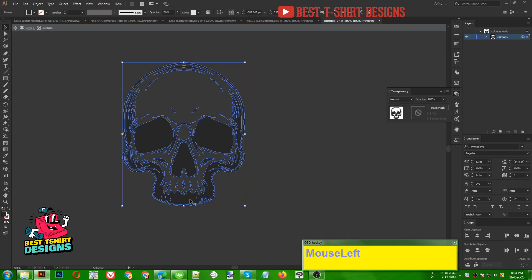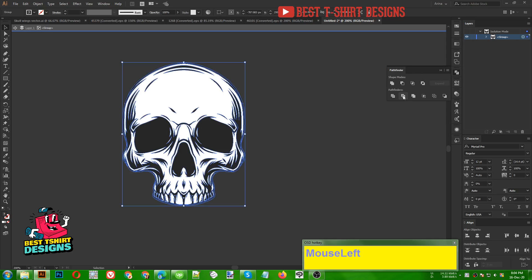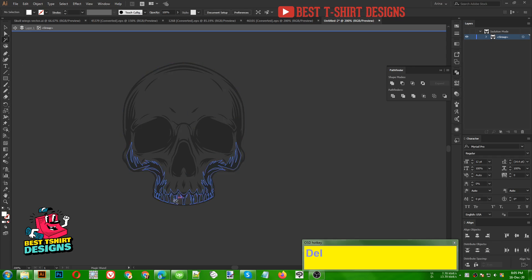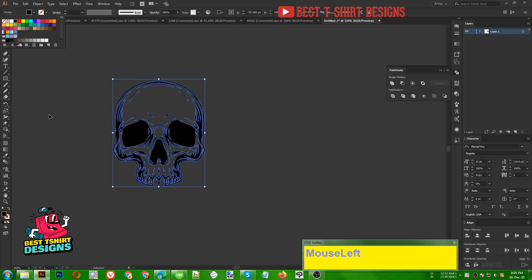Pressing Ctrl+X erases everything that is white, but as you can see that is destroying some of the effect here. To fix that I need to use another way called Pathfinder. In Pathfinder you will find the Trim option — clicking Trim will trim whatever we can see based on what is behind it. Now I can select the white with my magic wand and delete it, and it will keep my details. That is why we use the Trim option.